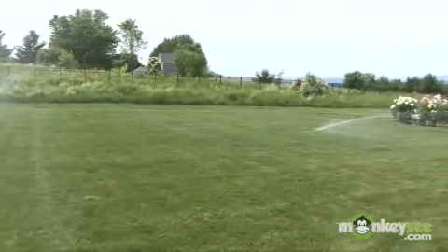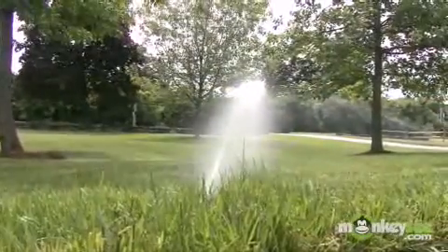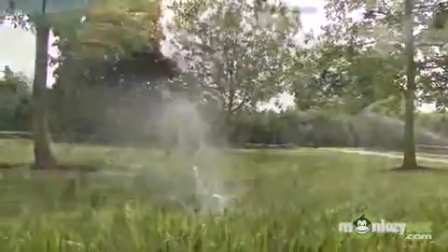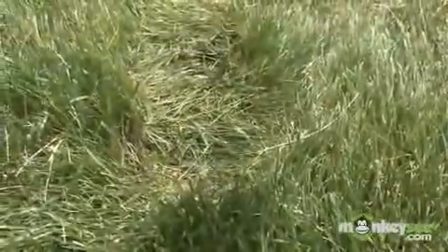We'll discuss reducing lawn maintenance to conserve water use. First, don't overwater. Water only when your lawn needs it. In general, lawns only need about one inch of water per week. You can easily check to see if your lawn needs water by stepping on it. If the grass blades quickly spring back, then you don't need water. If they remain flat, then it is time to water your lawn.